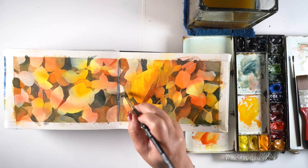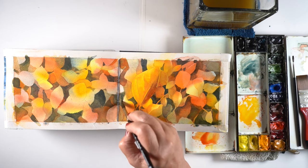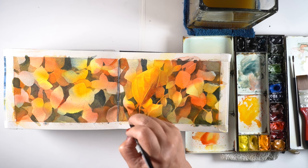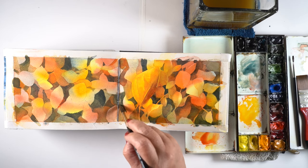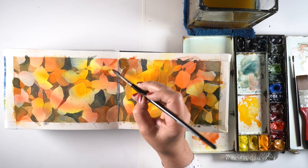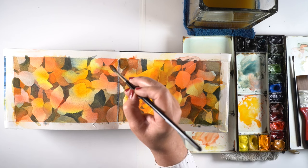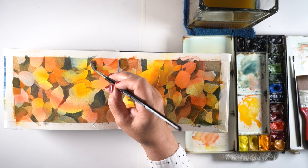Little by little the leaves have started to create a push and pull, a change in depth that makes everything look more dimensional as each one is altered just a slight bit. The big open places that get really dark are what actually makes the lighter areas look lighter. So if you try this, make sure you have some really rich darks, because those are what's going to create all that dimension for you.